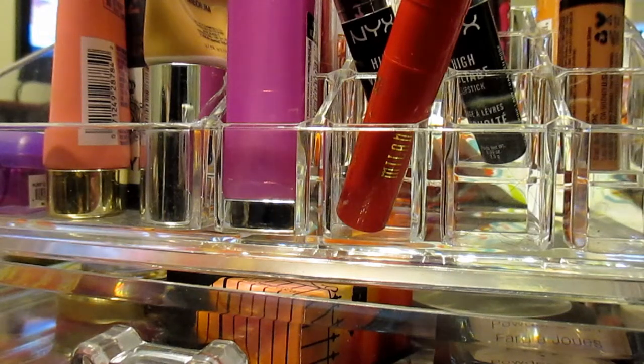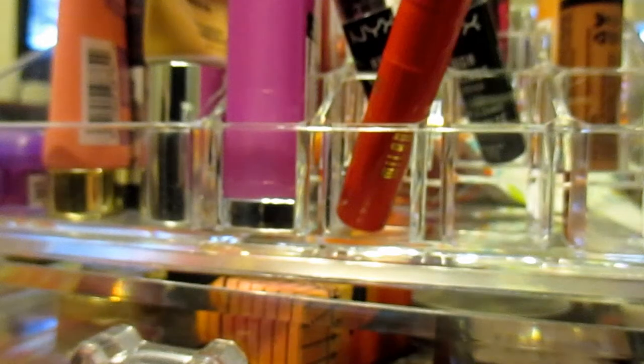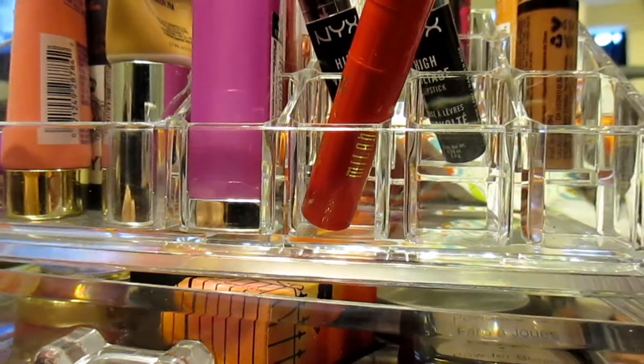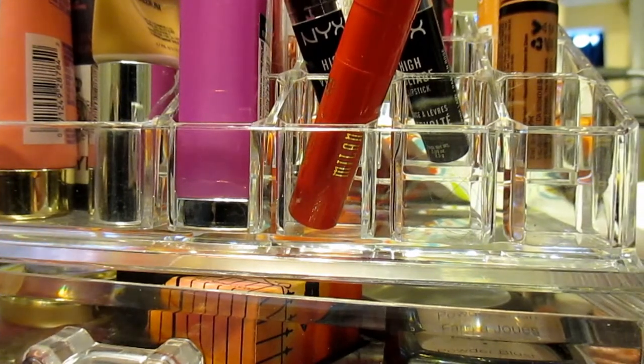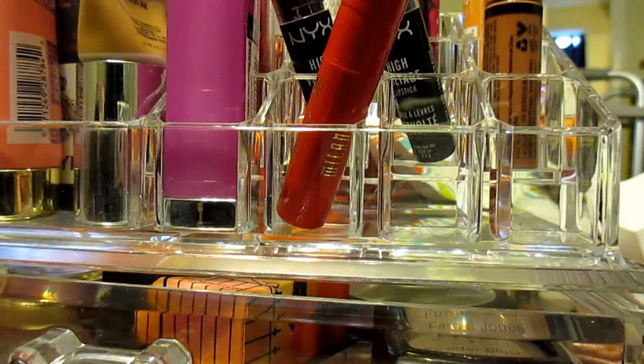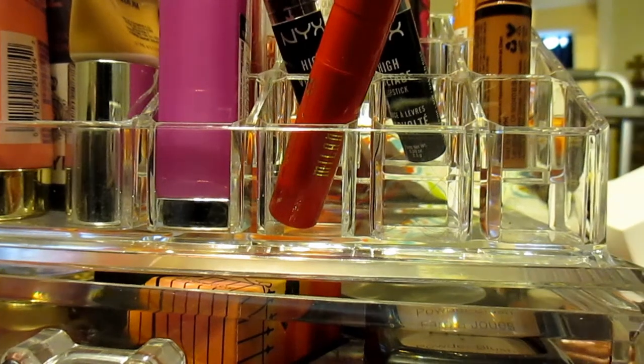So let me show you — this is the Urban Decay Naked 3. I've had this for about two years and have not even used it, so obviously I need to use it. I have so much makeup that I forget what I have. I'm going to use this all month and then let you guys know my honest opinion: whether I'm going to love it, lust for it, or leave it.